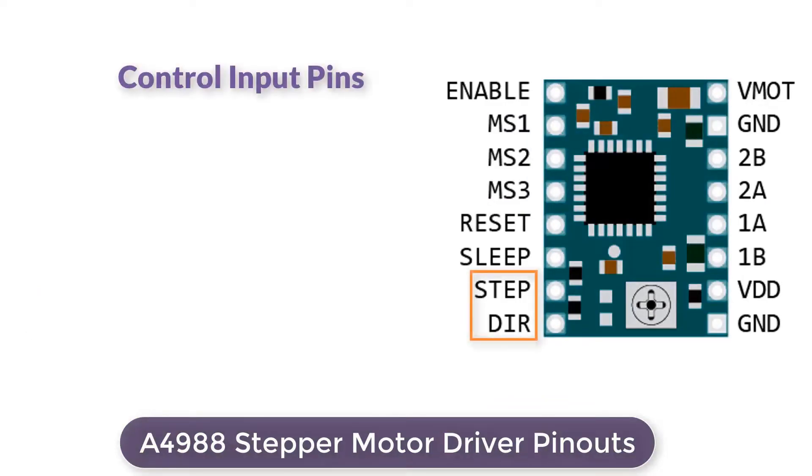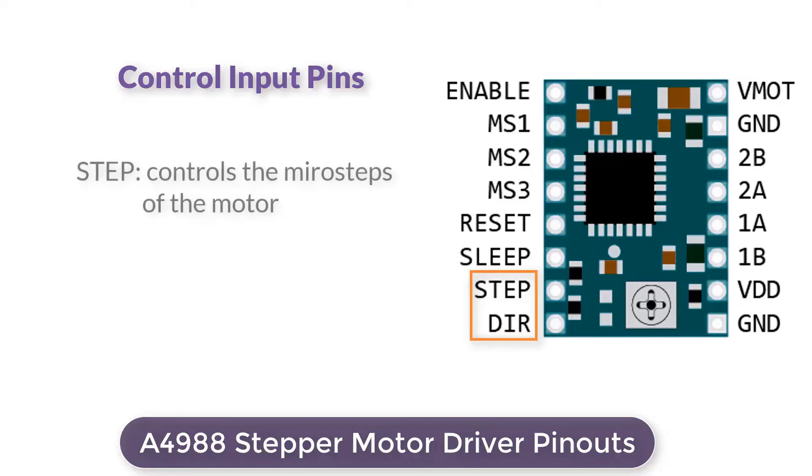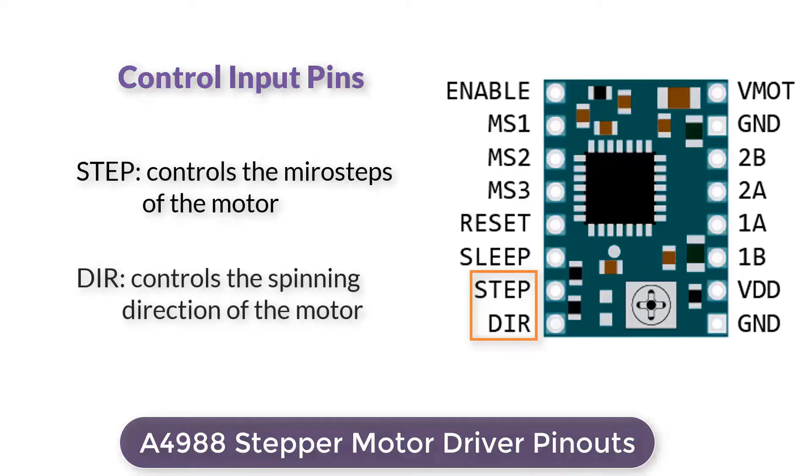The STEP input controls the micro-steps of the motor. Each high pulse sent to this pin steps the motor by the number of micro-steps set by the micro-step selection pins — the faster the pulses, the faster the motor will rotate. Similarly, the DIR input controls the spinning direction of the motor: pulling it high drives the motor clockwise and pulling it low drives the motor counterclockwise.